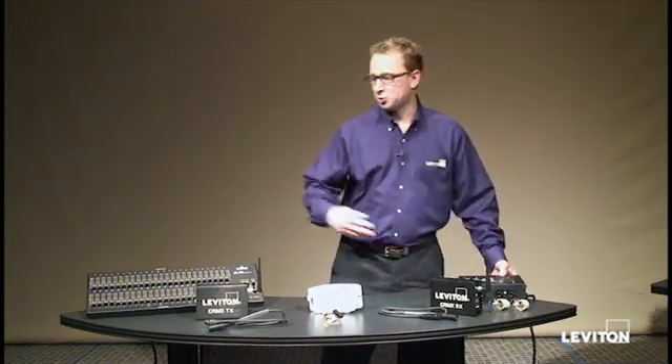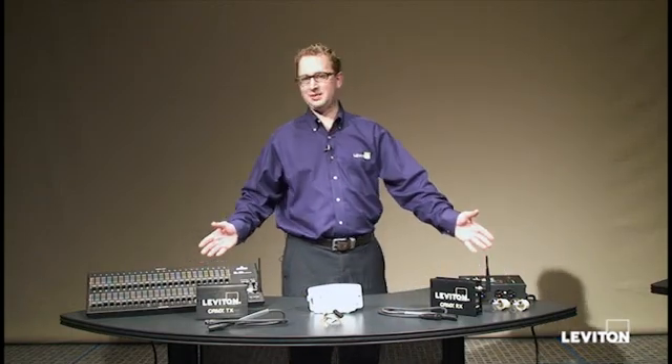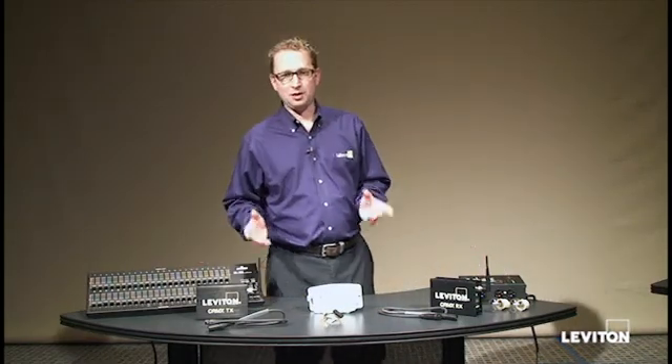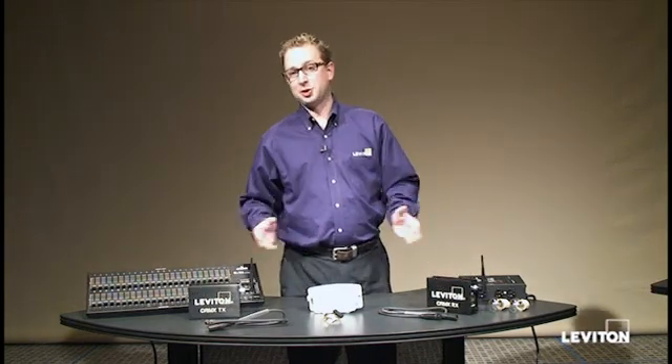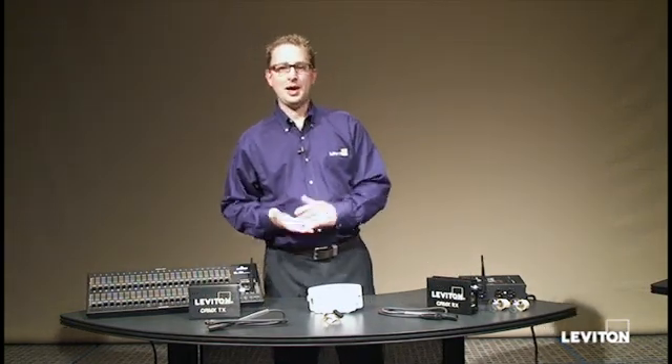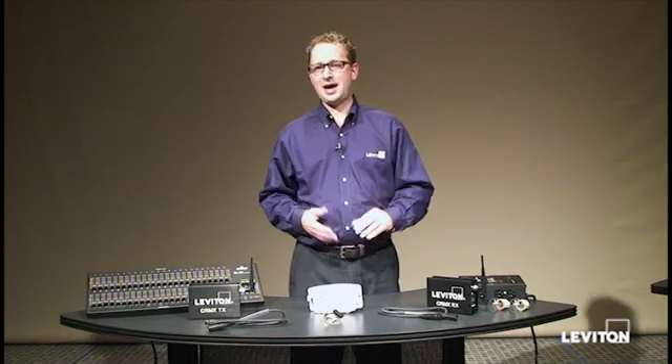What's on the transmitting side and what's on the receiving side really doesn't matter. What's important is that we're transmitting that signal wirelessly. I'm going to show you how to make the common connections, how to program the devices, and how to watch it work.